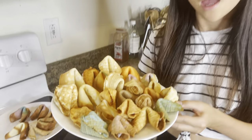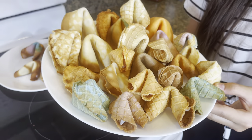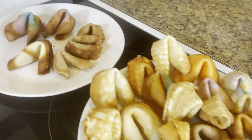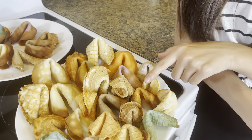Here are the homemade fortune cookies. They don't look that great, but hopefully they taste pretty good. Some of them are burnt on the edges. Some of them are bigger than the others, some are smaller. We have the waffle cone kind, the oven kind, and colorful ones in different colors.